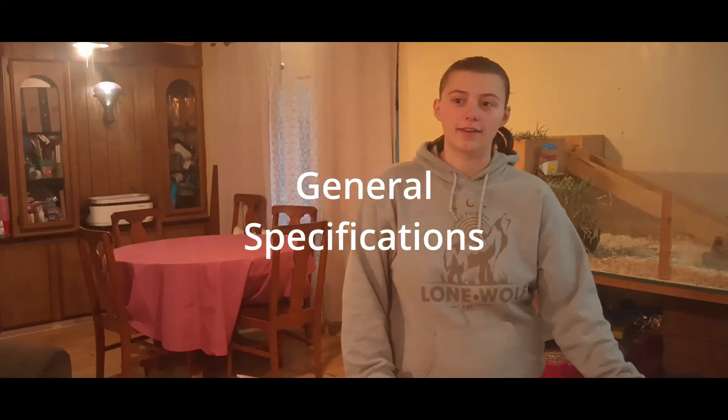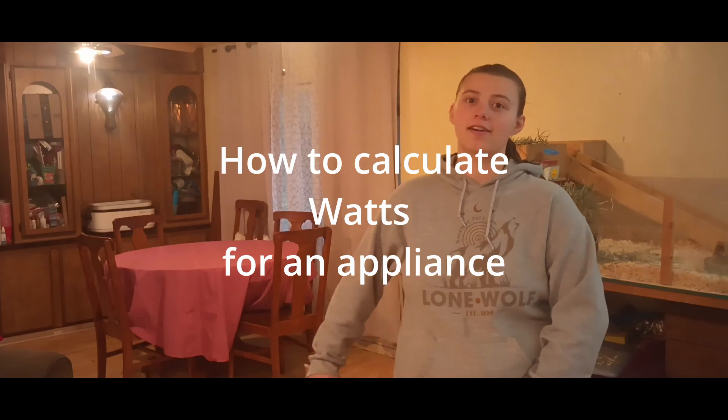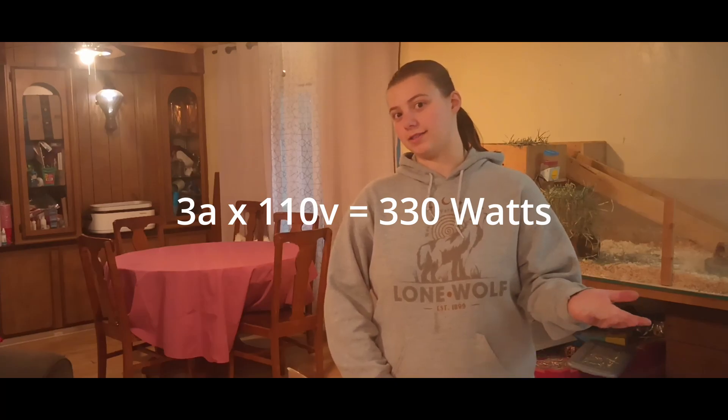This is an 11,500 watt generator, but that is only starting watts, and that's only for gasoline. Running watts on gasoline is 9,000. What we really care about is the running watts for propane, which is 8,100 watts — enough to run pretty much everything but the water heater. A good rule for figuring out wattage on appliances: take your amps times your volts and that equals your watts. So a 3-amp, 100-volt appliance requires 300 watts. Most house outlets are 110 volts unless it's for your big appliances.